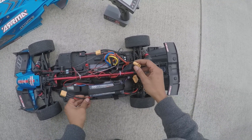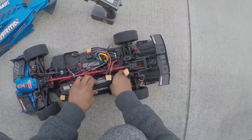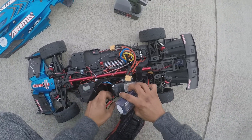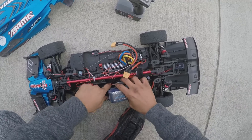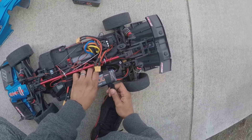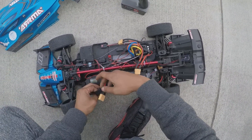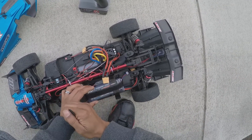The battery's on the wrong side. We'll be right back.